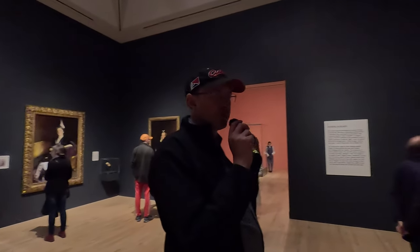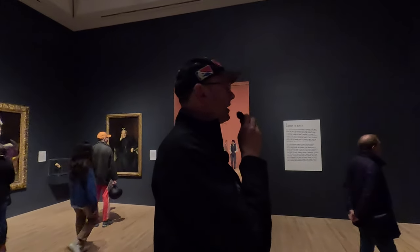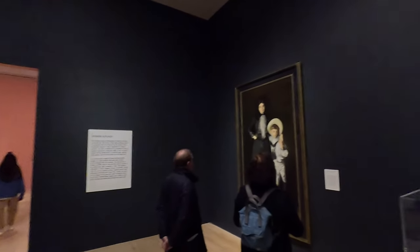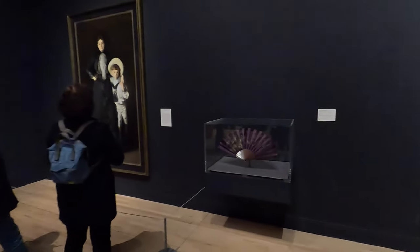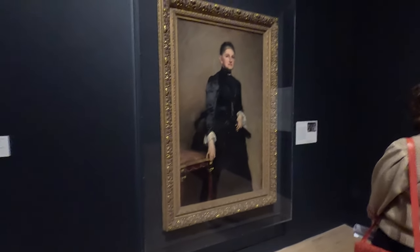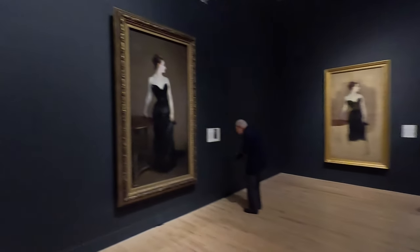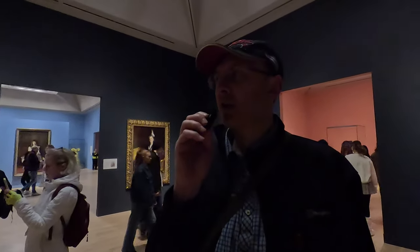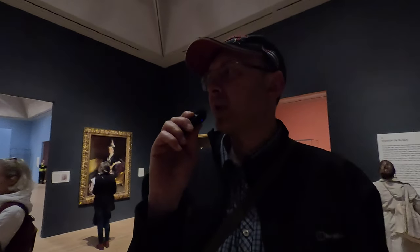Here we are in room two — Women in Black — loads of paintings of people in black. As we already said, Sargent loved using black, and it just so happened around about this time they also managed to make new different blacks for clothing. There's a good story here that when he went to visit Claude Monet, Sargent couldn't do any painting at all because Monet didn't have any black.